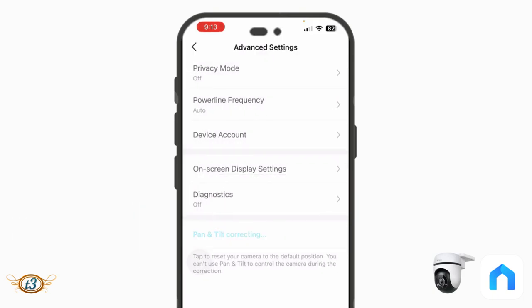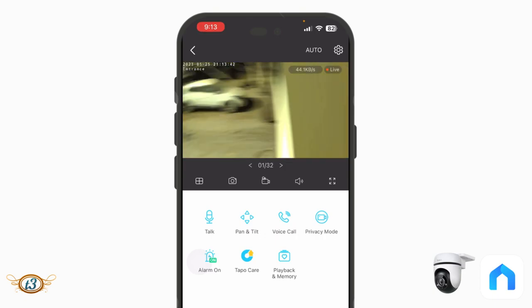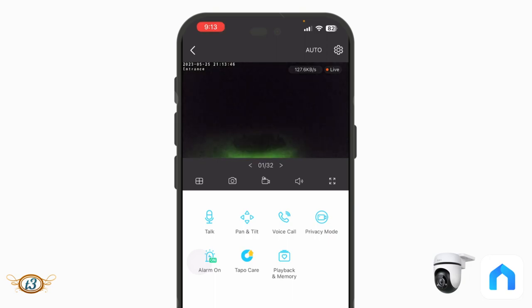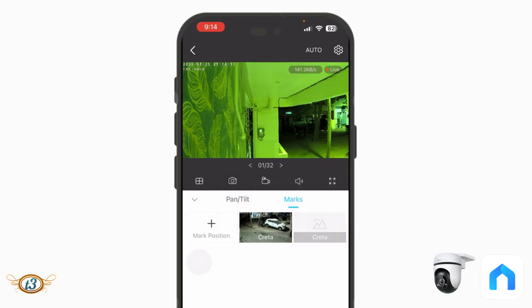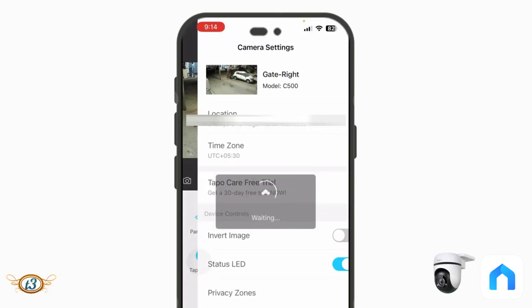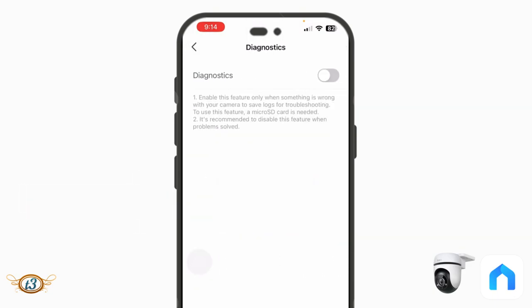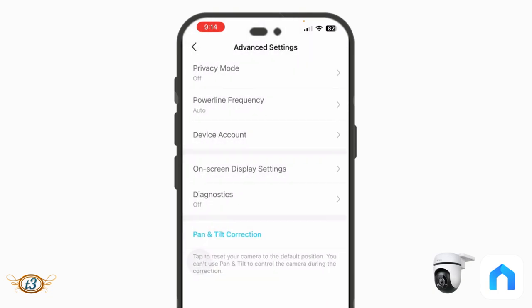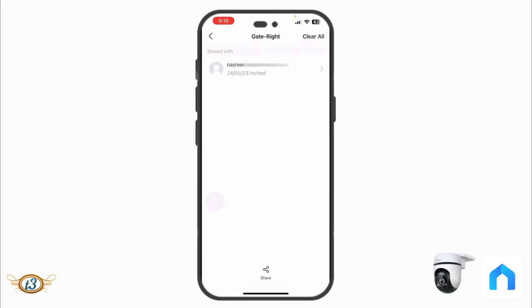Pan and Tilt Correction resets the camera to a default position. Diagnostics should only be enabled when something is wrong with the camera to save logs for troubleshooting — it's recommended to leave this off when the camera is working normally. Share Device is very helpful for sharing the live view with family members.